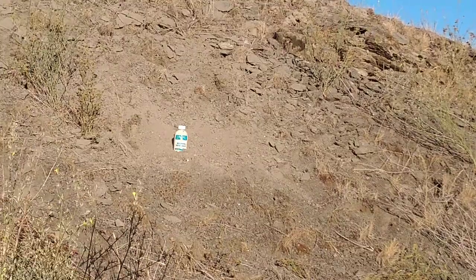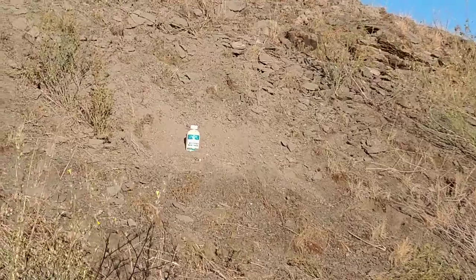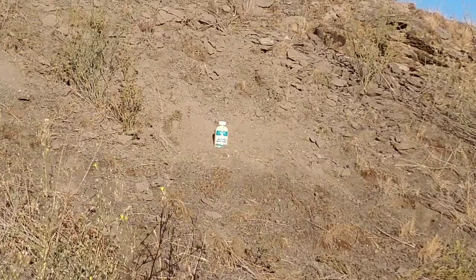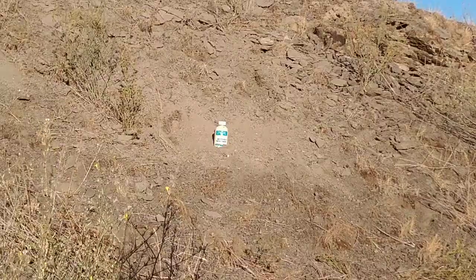All right, Traveston here testing out some new loads for the 10 millimeter. No range day would be complete without blowing something up. This is a full container of tartar sauce that I found in the back of my cupboard that expired a month ago.